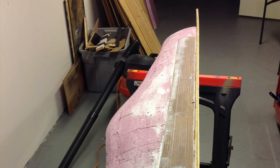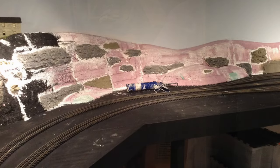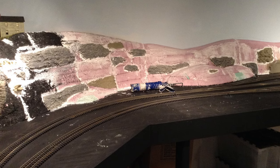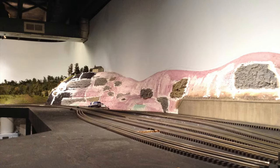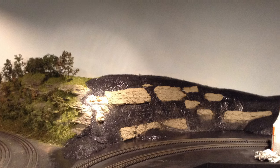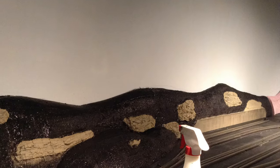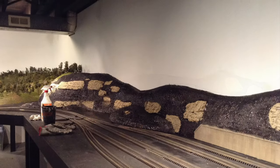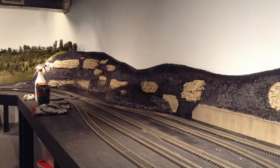Here's a shot of working on one of the bluff sections in the shop. For the rocks on this section I used foam rocks from Scenic Express, painted the same way as the plaster ones with Krylon Khaki as a base. You can see I'm painting the foam flat black, just like the rest of the deck. And here's a look back at it — you can see the integrated retaining wall I put in there.